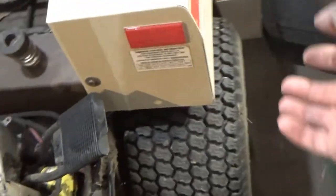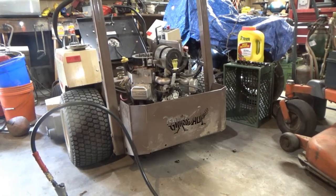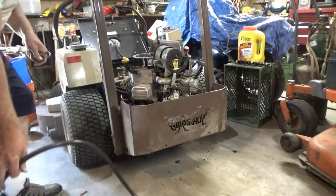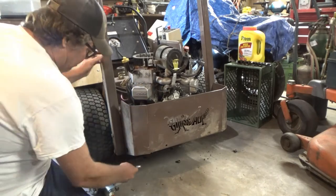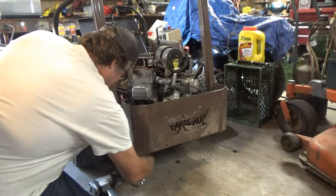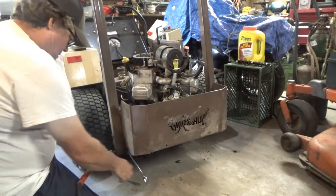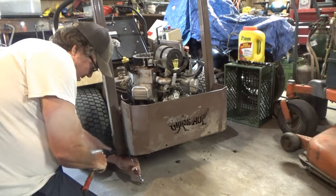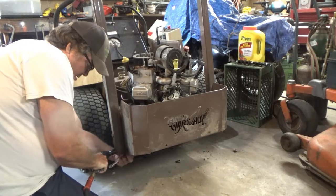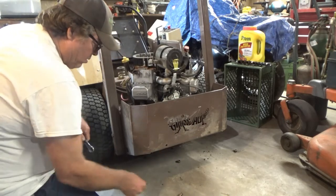I'm gonna unhook the battery and take the shroud off. Taking the back end off this Grasshopper so I can get to the motor a little better. I've got my weaker impact - it's a Walmart brand, I think it's a Campbell Hausfeld builder thing or something. Grade 8 bolts hold that roll bar on.